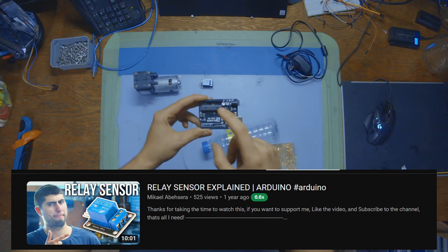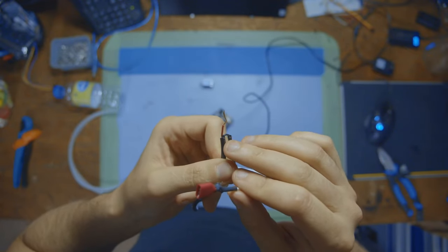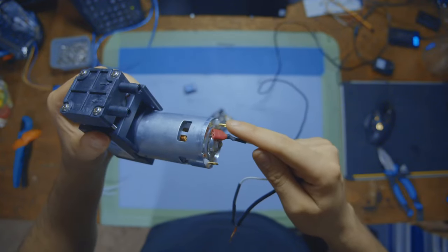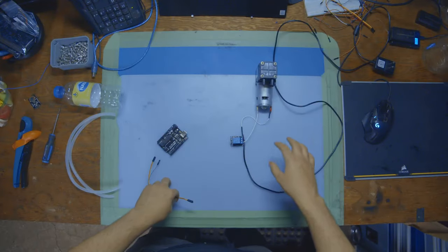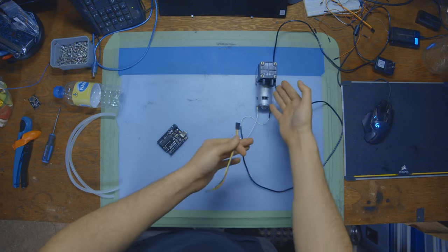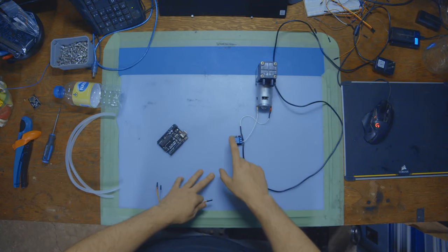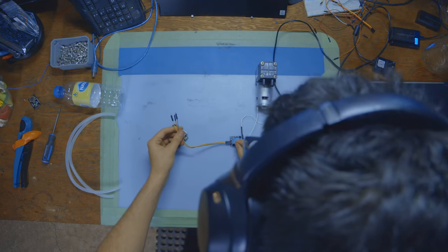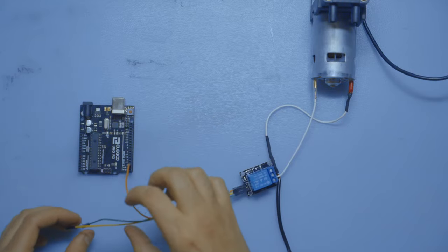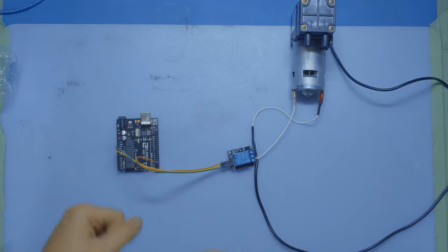If you want to learn how relays work and the code behind them, I've made multiple videos about them before — I'll link them all in the description below. For the power supply, we have a crimp connector with the positive wire exposed. That positive wire goes into the relay's middle COM port, and the negative goes directly to the pump pin. The relay will be acting as a switch between our pump and the power supply. For the relay, we're going to run three pins: one for signal, one for positive, and one for ground. Signal goes into pin number 2, positive into 5-volt, and negative into ground. Now we can operate our pump using the microcontroller and the relay.